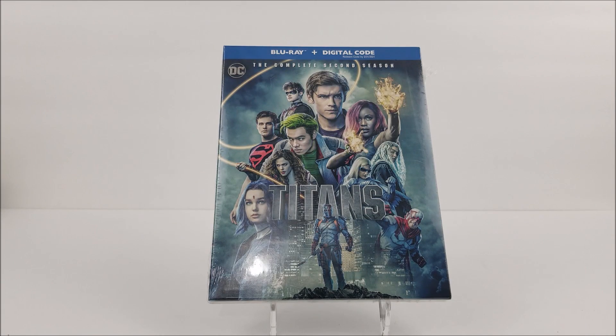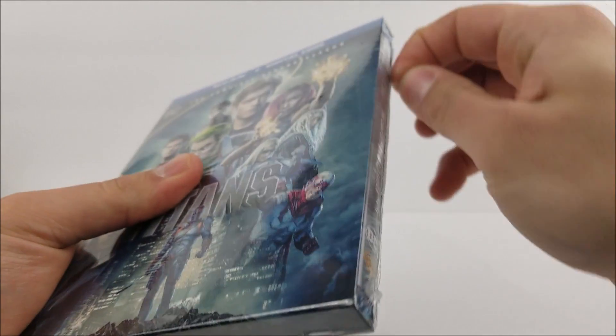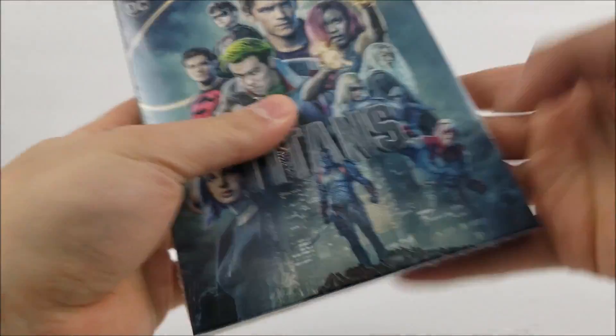Thanks for joining me for another Blu-ray Unboxing! And here we go with the complete second season of Titans! Let's get into this real quick. Just a standard slip box here, but who knows what else?